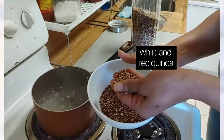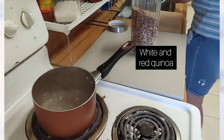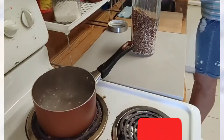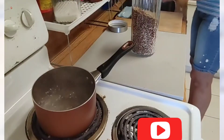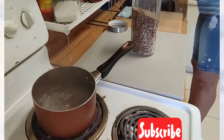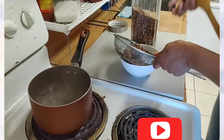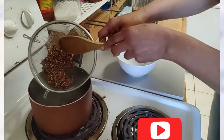It's very bitter, so you have to wash it properly. I'm gonna put it in the strainer and wash it under the pipe. The reason I use the strainer is because it's very fine — if you don't use a strainer, it will all go down the drain. So you have to be careful how you wash it.